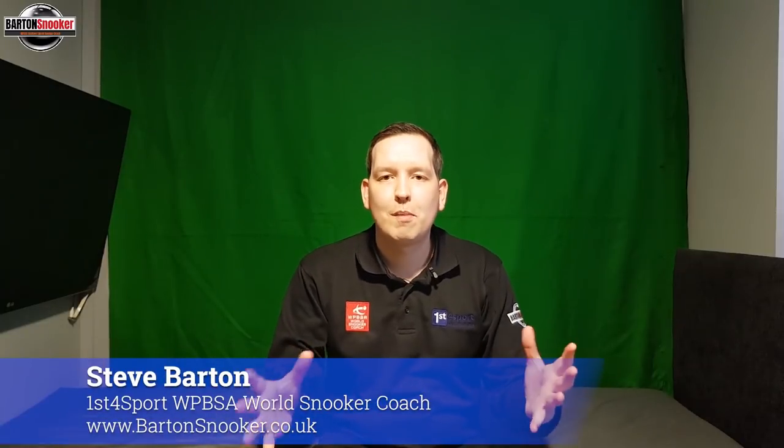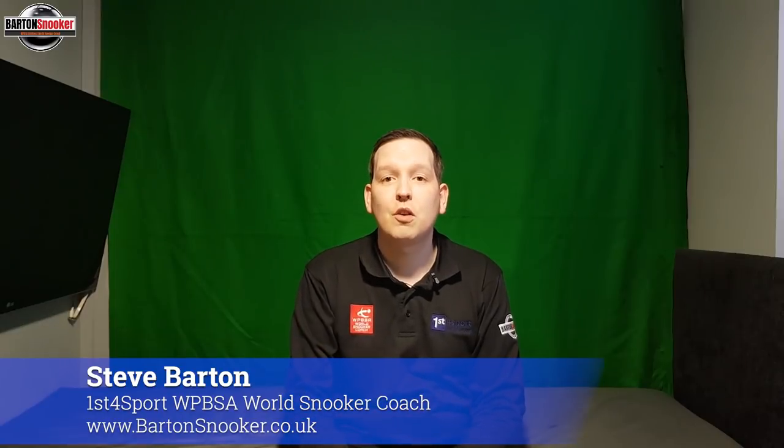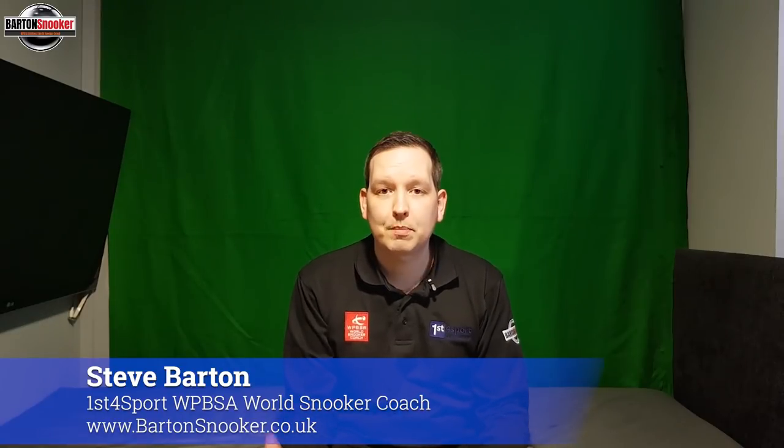Hi everyone, a bit of a different format today — a different video because I'm having to work from home because of the COVID-19 outbreak. Lots of people all around the world are having to quarantine themselves, work from home where possible, and that's no different for me. The virus is spreading very quickly here in the UK, so we've all been asked to remain indoors when we can, to try and contain it and slow down the spread.